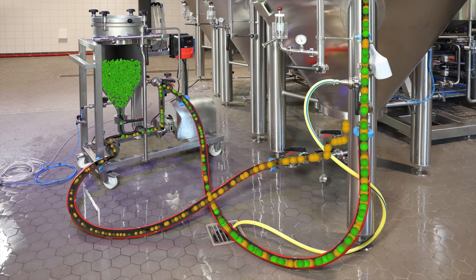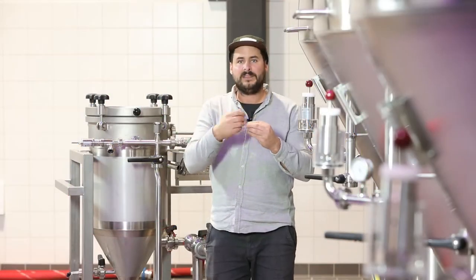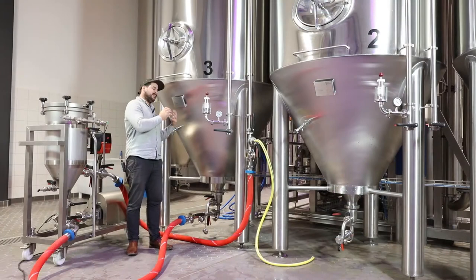The hops are then transferred to the line by overpressure in the cylindroconical hop tank. The pellets are crushed by the impeller of the pump, which generates a very large surface area. This gives us a higher yield and we can reach the same result with less contact time in the tank.